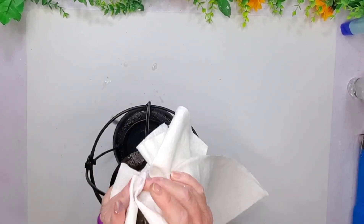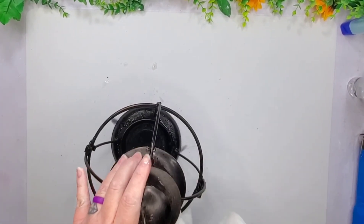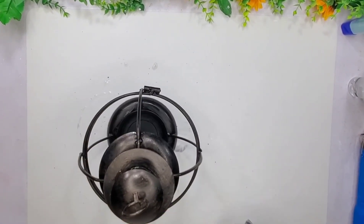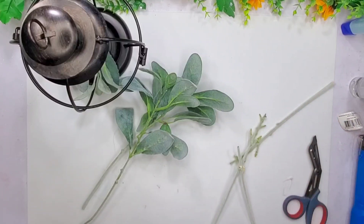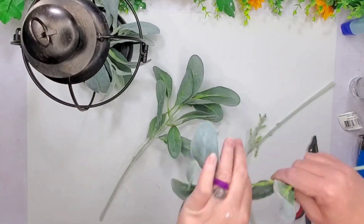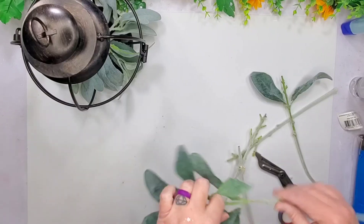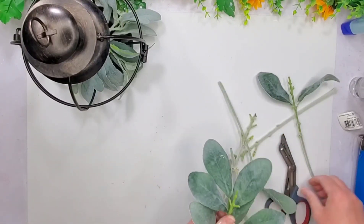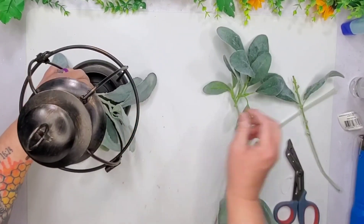Once I started doing that, I noticed in the little crevices there was dust and stuff, so I went ahead and sprayed it down with some water and just wiped it off. Once I was finished, I'm going to take some of these lamb's ears from Walmart and trim them down. I ended up changing my mind on the placement on the bottom.